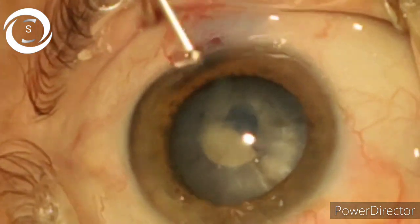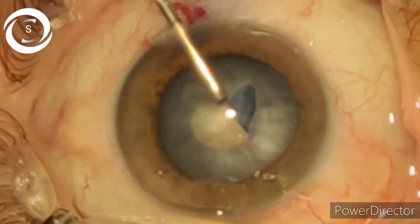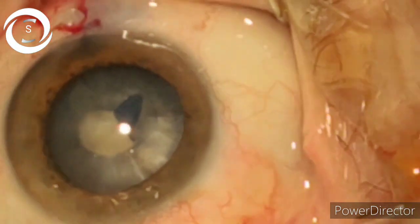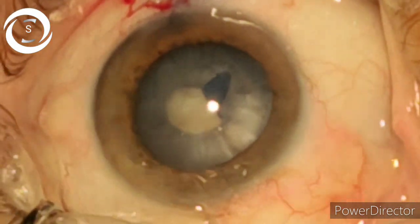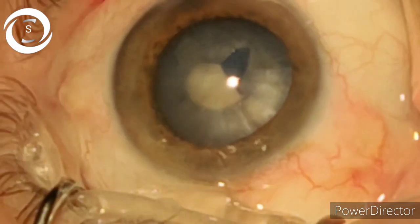Now gently puncture the anterior capsule in the center. You can see that as soon as I gave a nick in the capsule, due to the raised intracapsular pressure, the cortical matter came out of the capsule. Now here, don't extend the rhexis manually — move out of the anterior chamber.